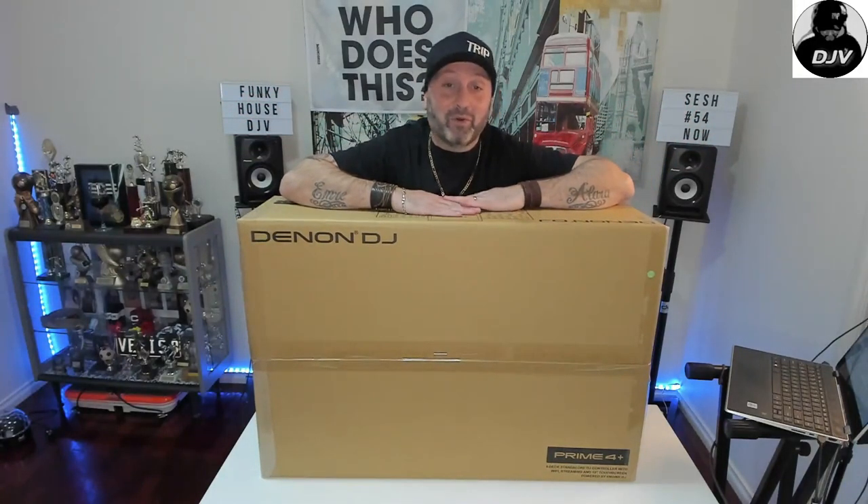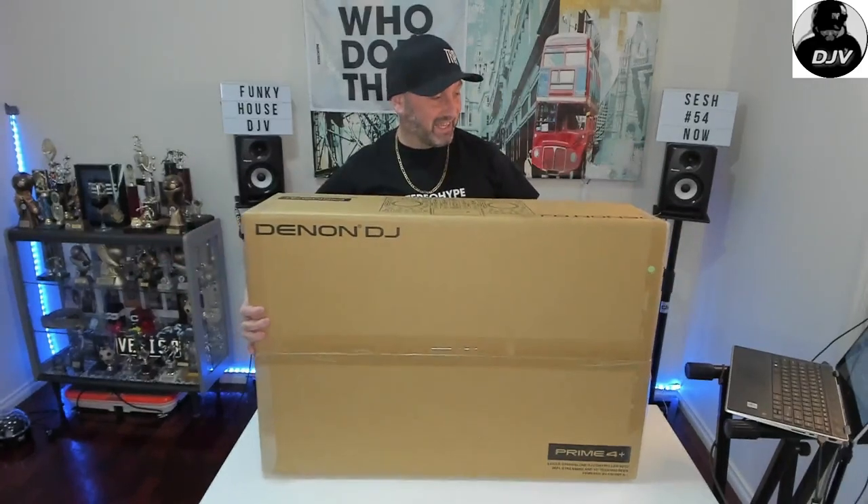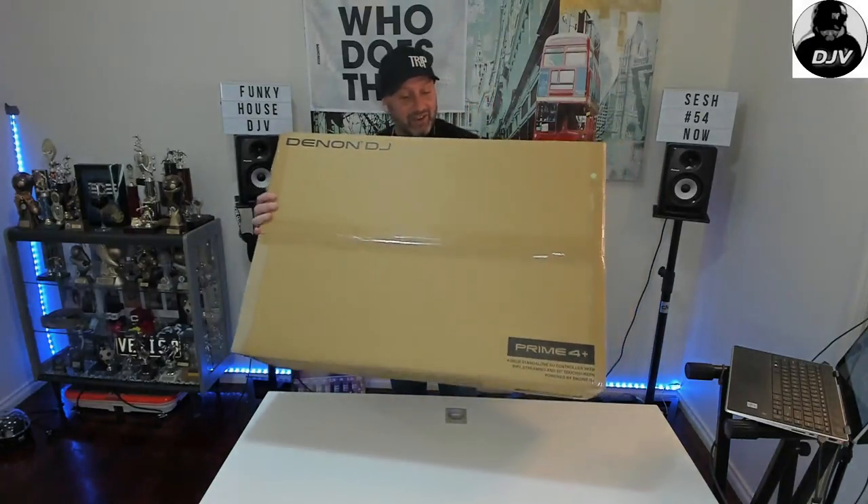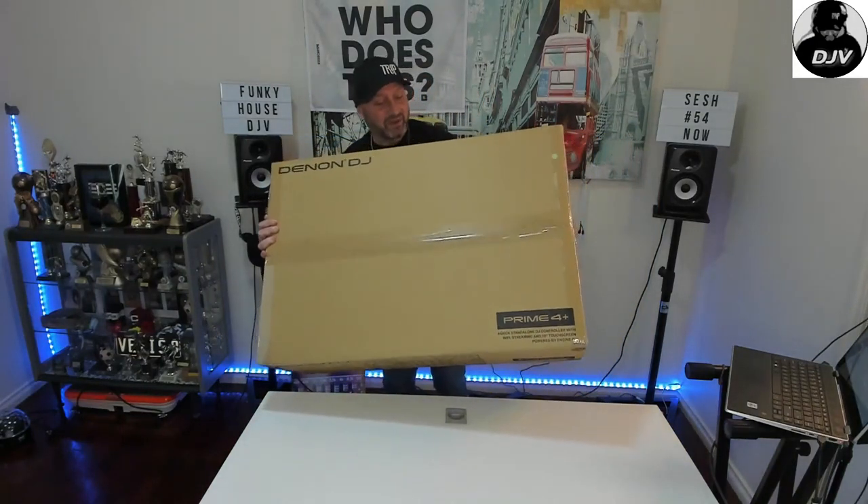G'day and welcome to my channel and my review of the Denon Prime 4. Got this baby just the other day — I haven't opened it up yet, but I'm really, really looking forward to getting her. She's a beauty, she's a bit heavy as well.